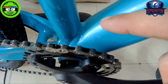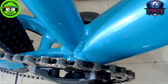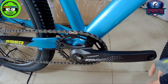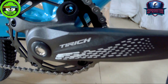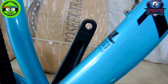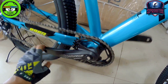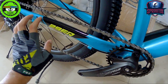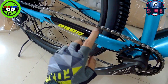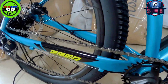The BB shell area shows clean visible welding — okay pa rin for an alloy frame, not carbon. The chainring used is 34T with a T-Rich crank. The crank arm length is 175mm — mahaba yung crank. On the chain stay, there's a bike skin protector installed so the chain won't scratch the frame.